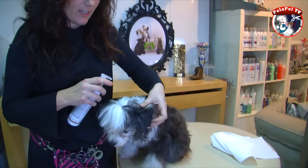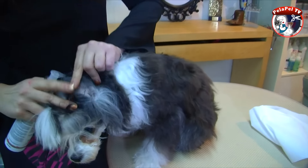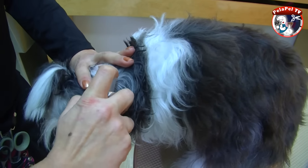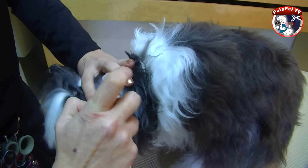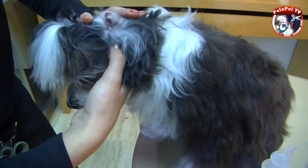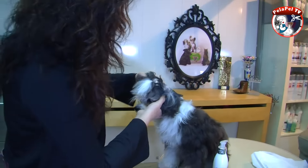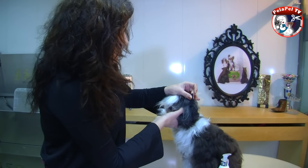Vamos a hacer lo mismo en la otra oreja. Abrimos un poquito, retiramos el pelo y pulsamos una y dos veces. Masajeamos un poquito y me voy a retirar a ver si se sacude.